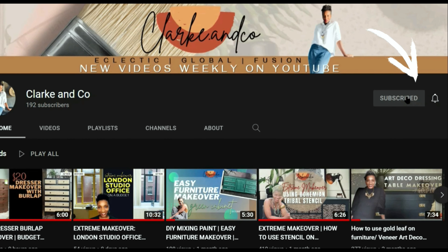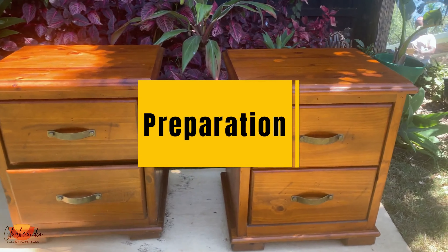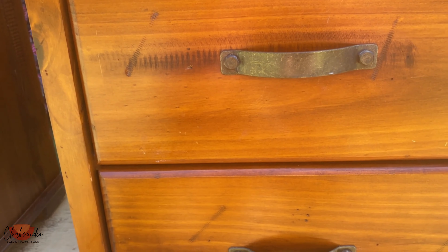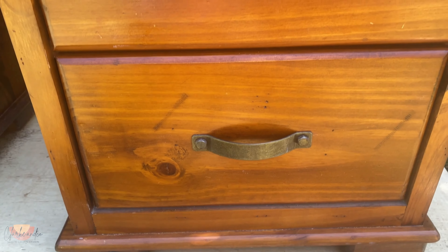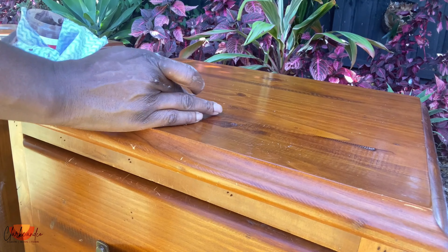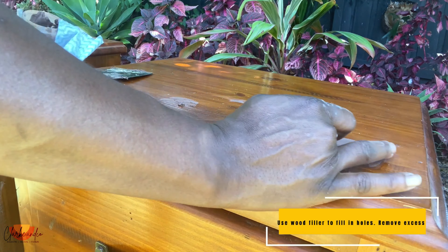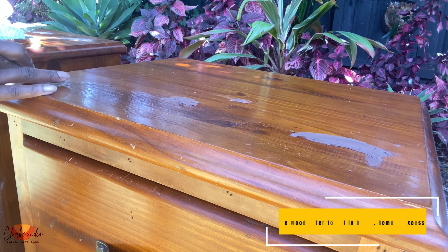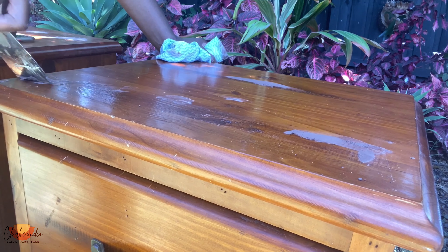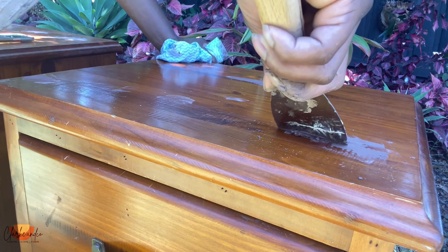These are really good solid pieces in great condition — they have some marks I need to fill in, but apart from that there's nothing wrong with them, they're just old and dated. The first thing I do as part of the preparation process is fill those holes using wood filler. I apply the wood filler with my fingers and then go over it with a scraper to get off the excess, making sure everything is really filled in so I don't see little holes when I'm painting.